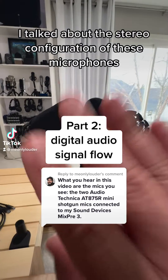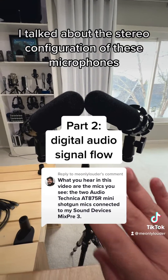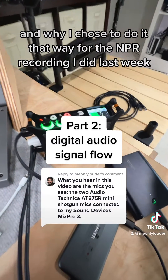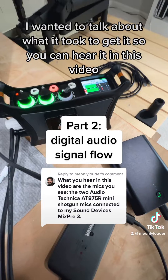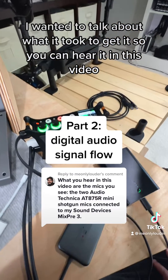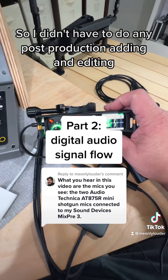In part one of this video I talked about the stereo configuration of these microphones and why I chose to do it that way for the NPR recording I did last week. In part two I wanted to talk about what it took to get it so you can hear it in this video, so I didn't have to do any post-production editing.